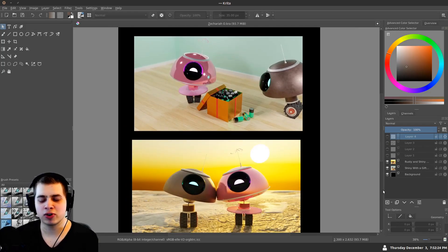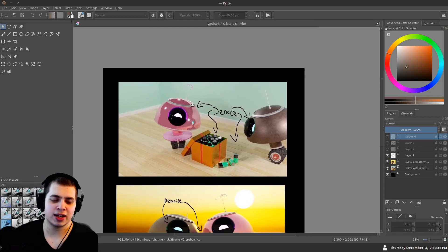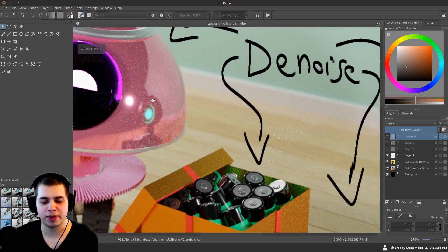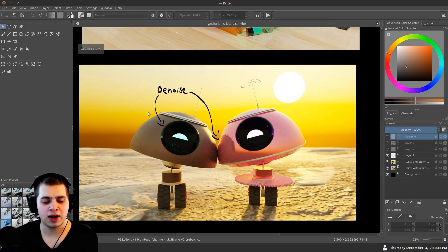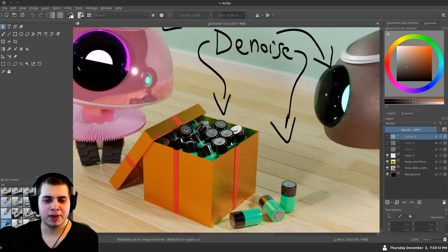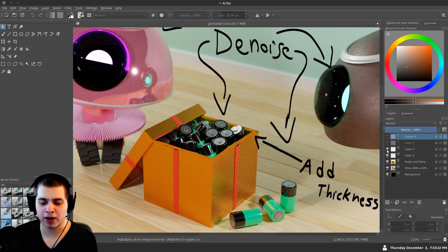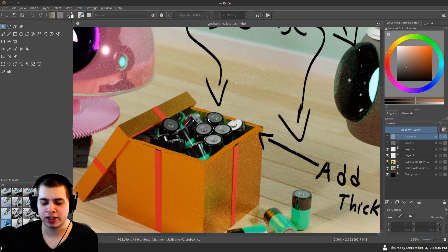I do think it could be improved. The first thing is to add a denoise node. In the compositor you can add a denoise node and that way you're going to get rid of all the grain — there is a lot of grain all around here. On this one I think you could add some thickness because without it the box just kind of looks like paper or really thin — it wouldn't even hold the weight of those batteries. If you add a solidify modifier — go to the modifiers panel, add a solidify modifier, and turn that up — it'll add a tiny bit of thickness.